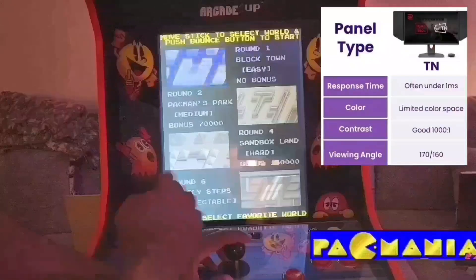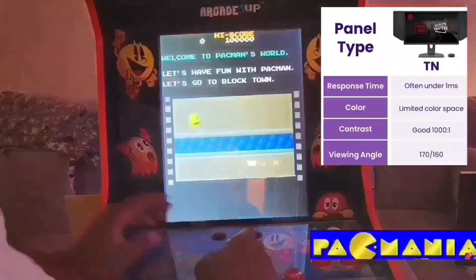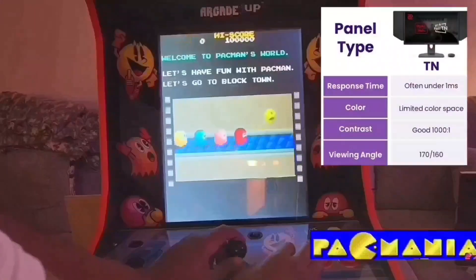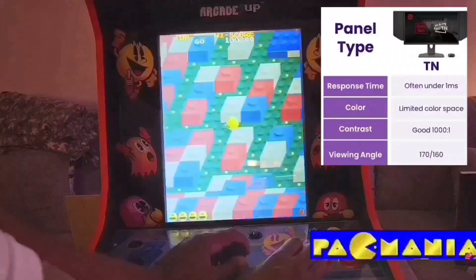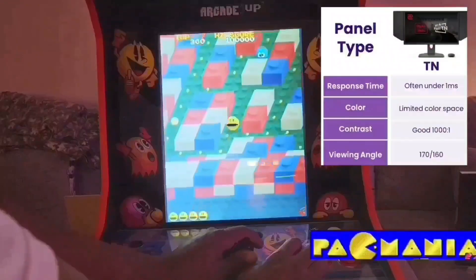I'm going to start on stage 1. I think this thing had a jump button on the other side for people that are left-handed.